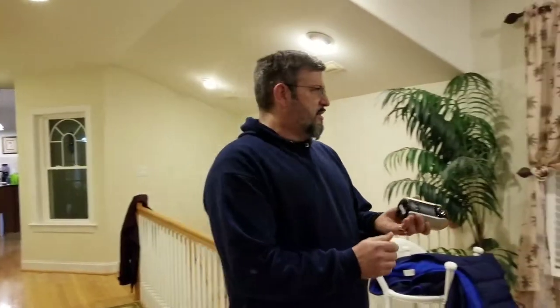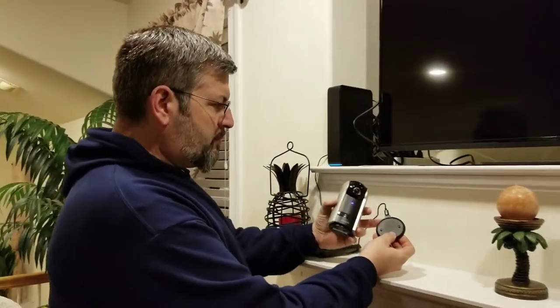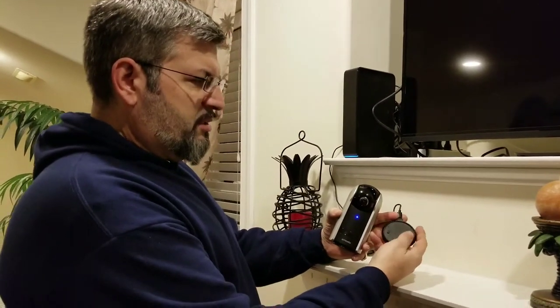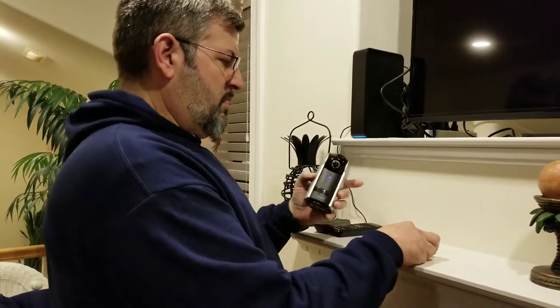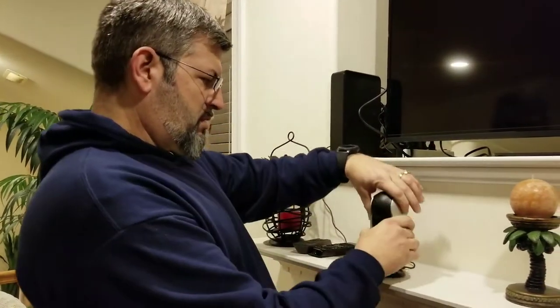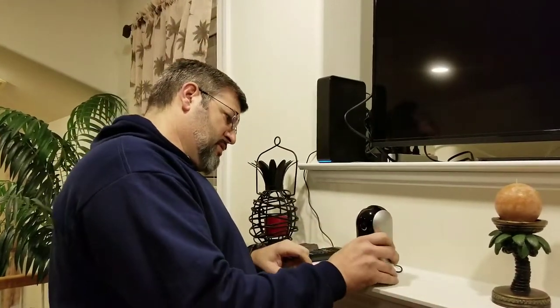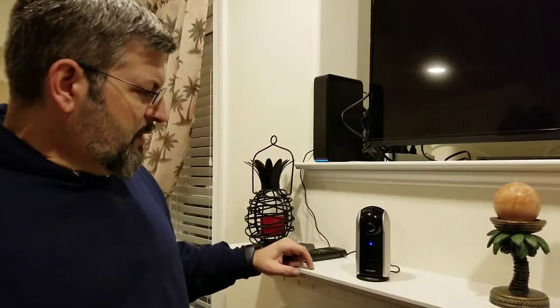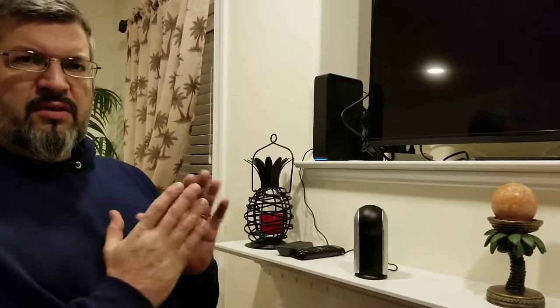On the bottom, the base has little connections to charge it. One of them is a rectangle and one is basically an oval, so you can't just set it back on and hope it connects. That design makes the connection intentional — put it on wrong and it won't sit or charge. Once you get it on correctly, it'll rotate all the way around and then reset itself to center.